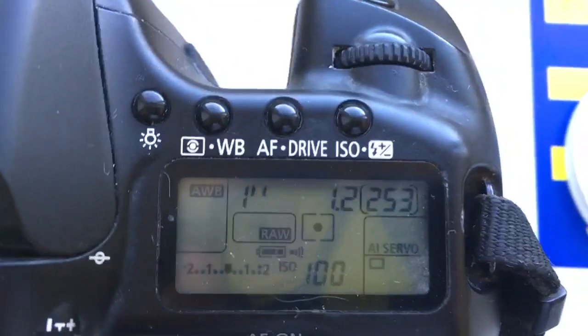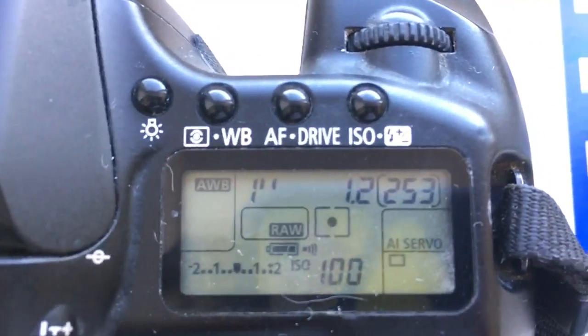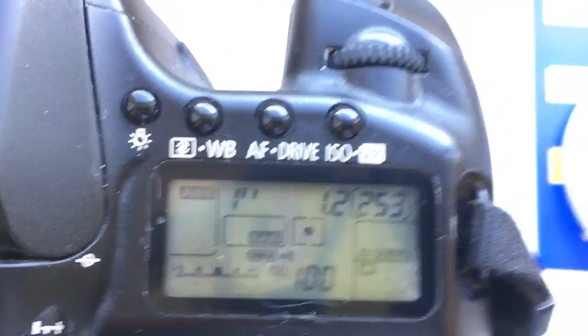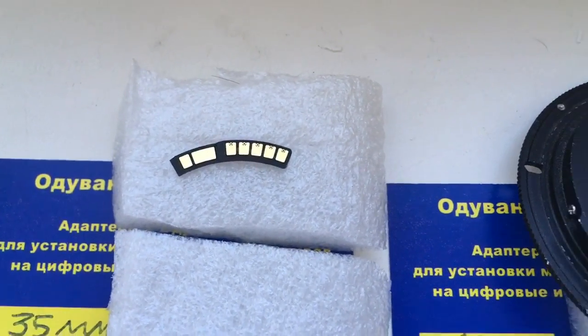Now I'll check it. Look, the first chip I've programmed with focal length 35mm and aperture 1.2. Delay time to enter in program mode is 1 second. Look, this is your first chip — fully working, fully pre-programmed, not damaged.